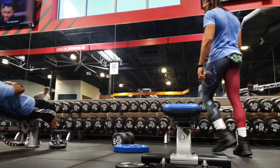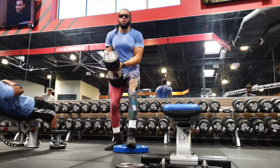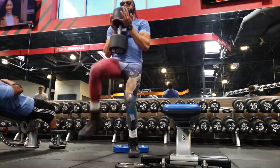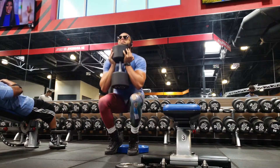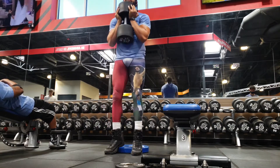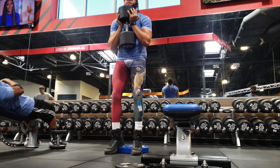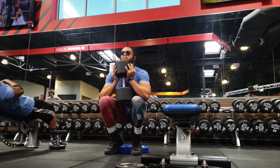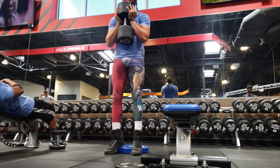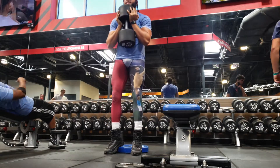Deadlifts are done — I'm not going to show you all five sets. The next exercise is a goblet squat, same concept — we're on a slant right here. Look how low I'm getting, a really deep squat. What I'm going to do is pause at the bottom. If I want to develop power, I want to eliminate the momentum I use. So I'll pause right here, then explode out — and you can see that lockout, boom, every time.